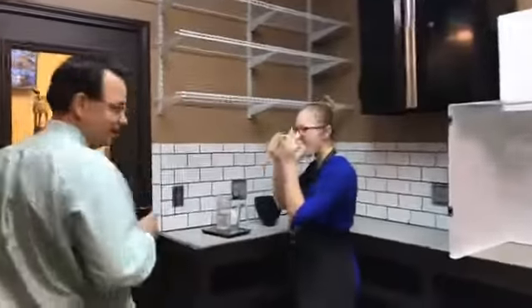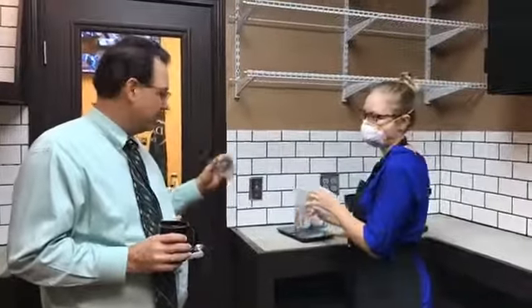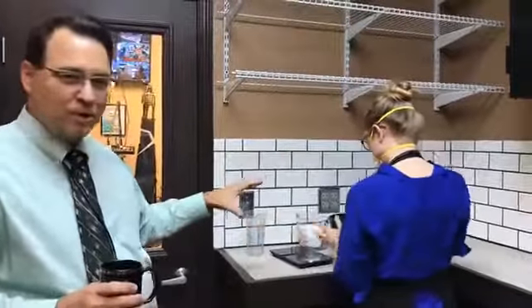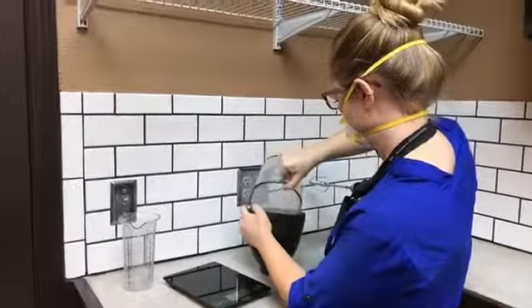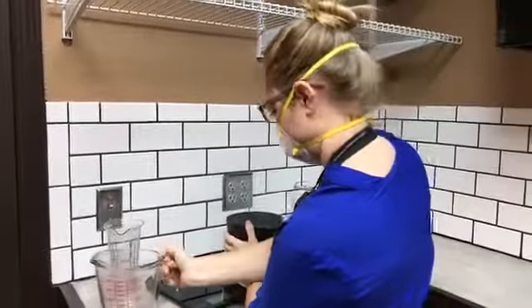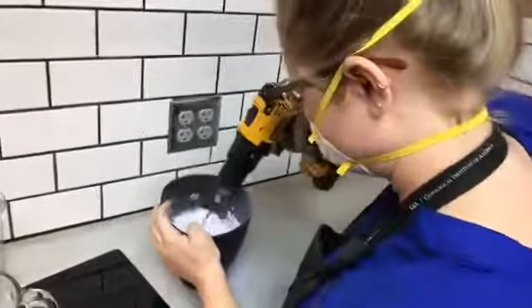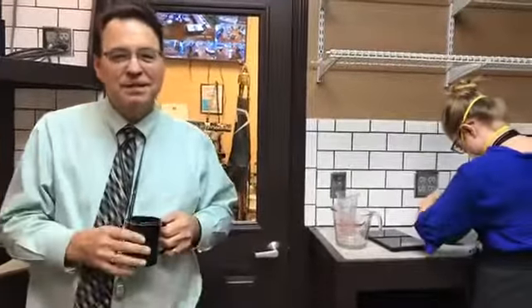Haley is getting ready to make up what I call pancake mix, but it's investment and water. About 234 grams of water and about 615 grams of investment. She'll pour the water in first, then pour the investment in, and then we've got our handy dandy DeVolt mixer here and she'll get that all mixed up. We're looking for the consistency of a real good pancake batter mix.